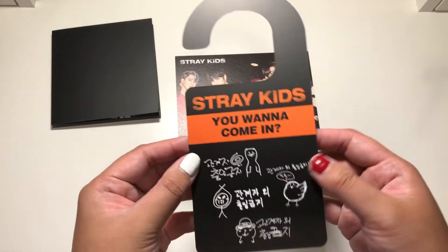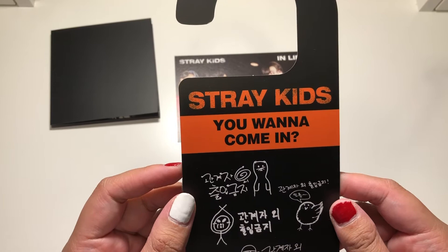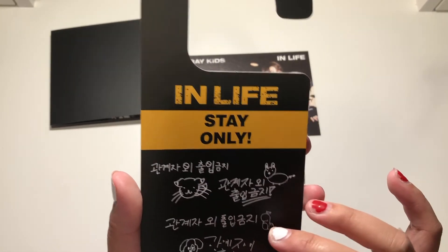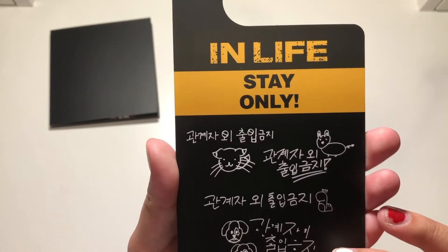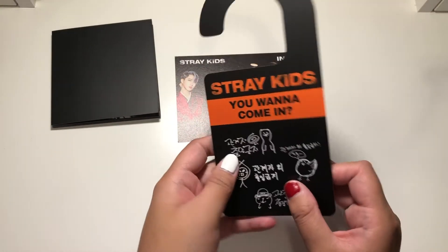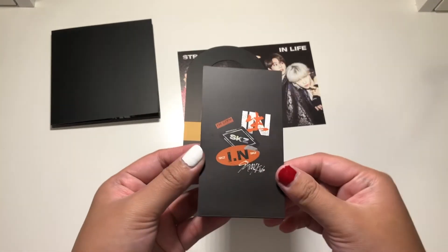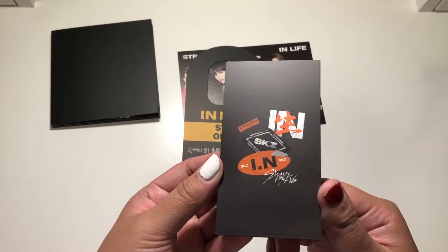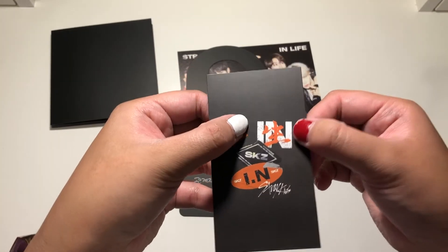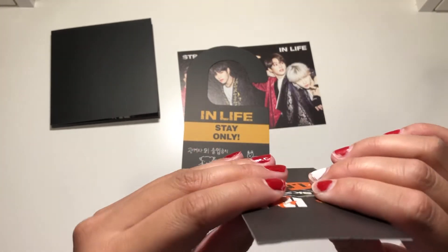And here's that door tag thingy. Is there supposed to be different versions for this? I actually don't know. Judging from the different handwritings, I think this is all eight of them. Oh, that's cute — well, I'm not using it. And then next up is this long card, and it clearly says who it is. It says I.N. So we have a Jeongin card.